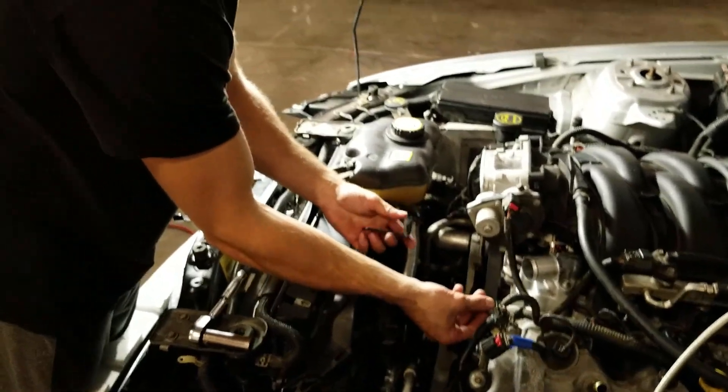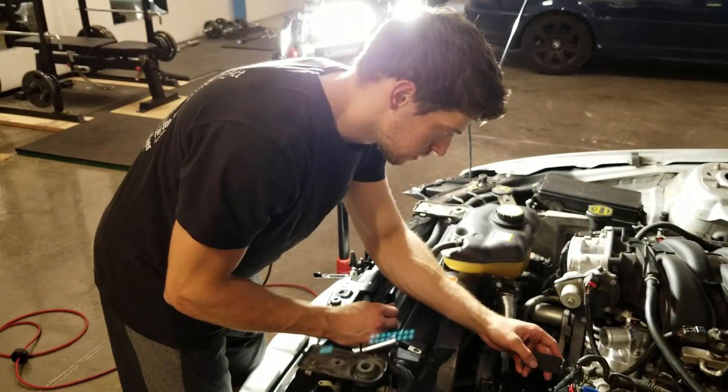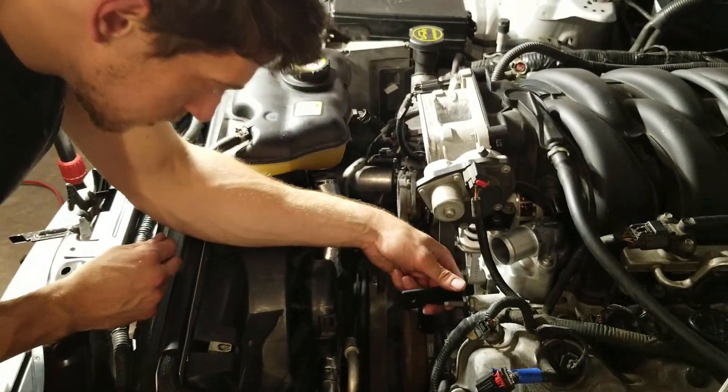So this is going to be the turbo support bracket and it attaches to a stud that's already on the engine. Pretty sure it goes that way. It doesn't fit that great. Would you expect anything less?